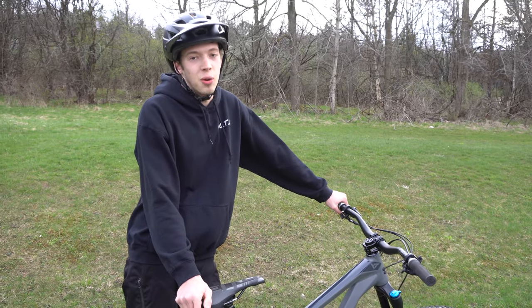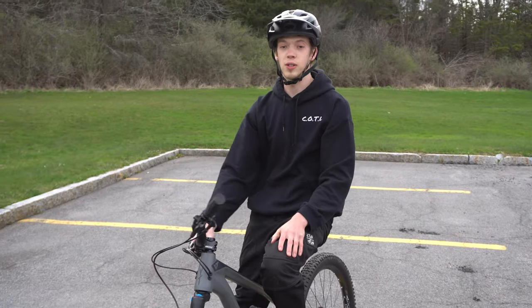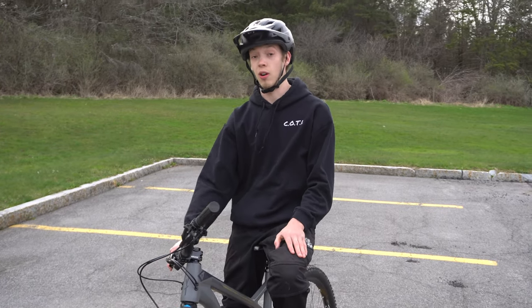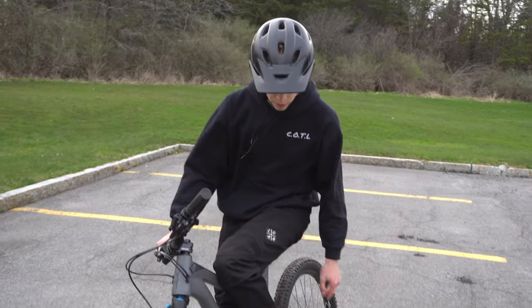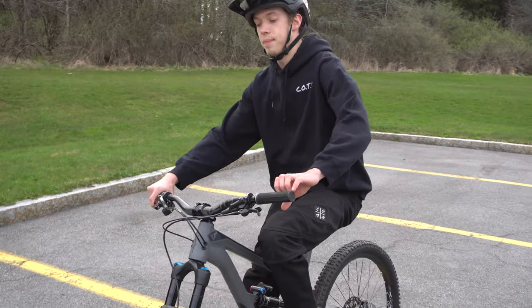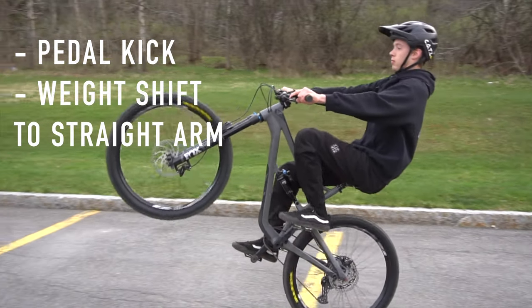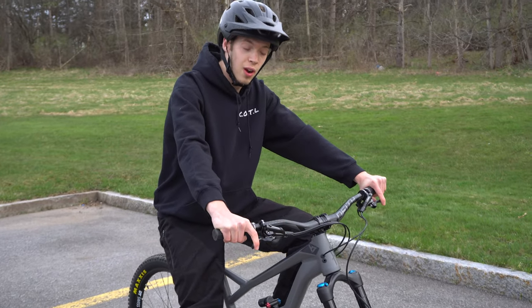The first type of wheelie is getting your front wheel into the air, and that is done more so with your legs and hips than it is with your arms — if you're using your arms to pull, you're doing it wrong. Start with your strong foot forward, cranks up, the one you'd get on your bike with. It's a weight shift — just a timed kick with your foot and a lean back; your weight and the arms go straight, that's the most important part.